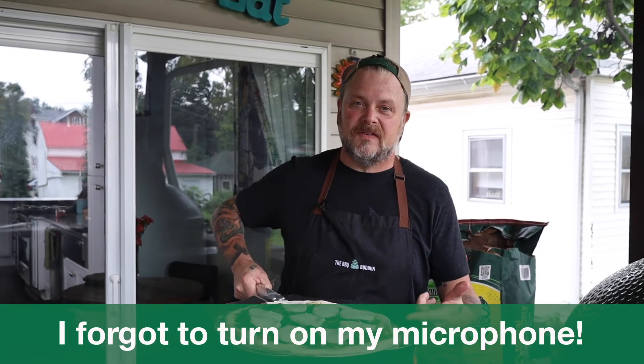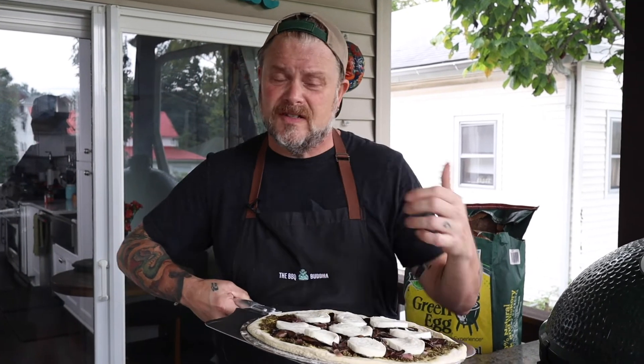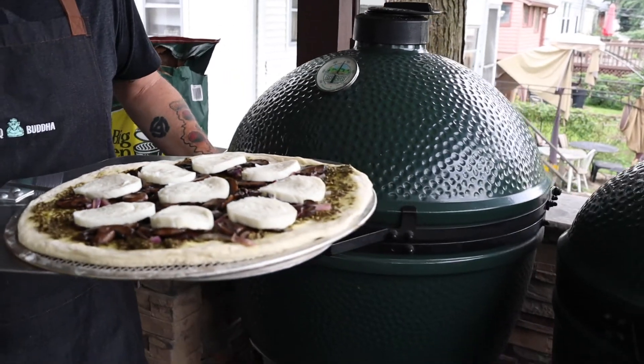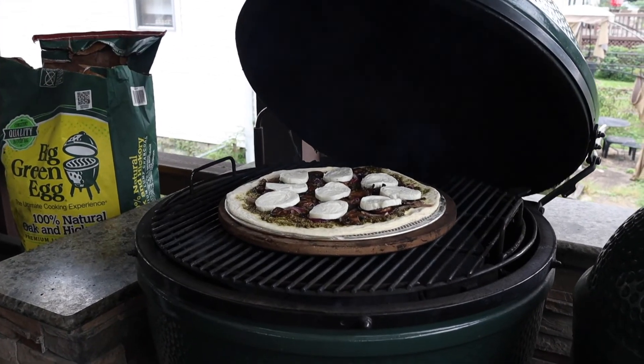We've got Mrs. Buddha's pizza on the metal pizza peel — remember, we're using the pizza screen, and I highly recommend those if you have problems getting dough off the pizza peel. The egg is at about 480 degrees, you want 475, so let's get this on the pizza stone. It's probably going to be about five or six minutes. Happy Eggtoberfest, everybody — show us your food, hashtag Eggtoberfest 2020. We want to see what you're cooking up, just like you do every year.